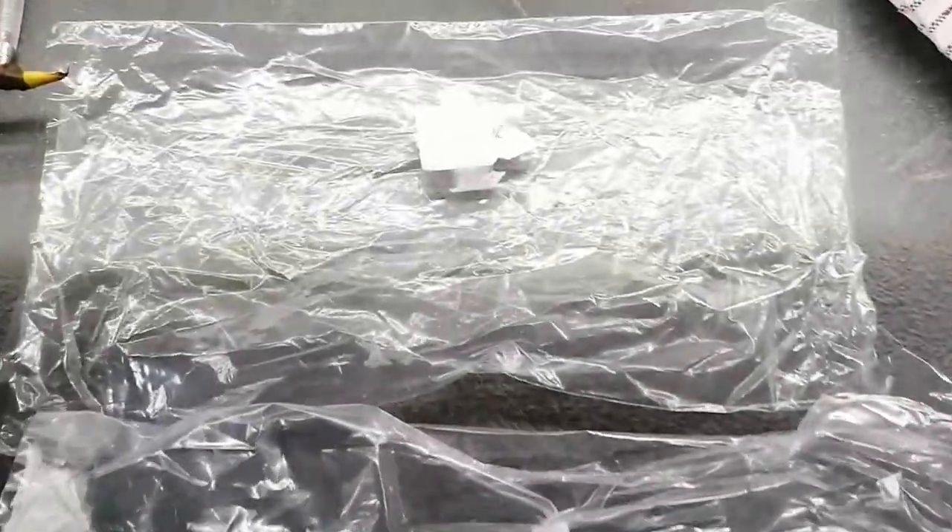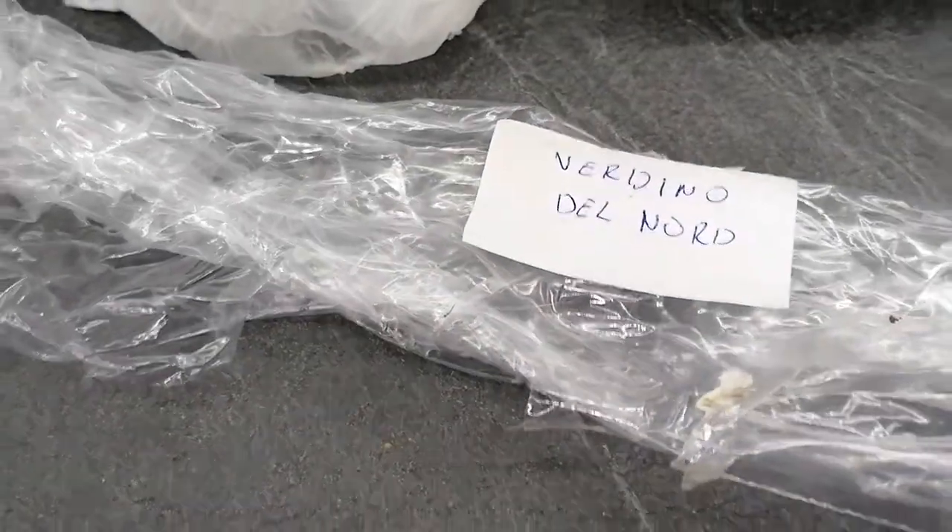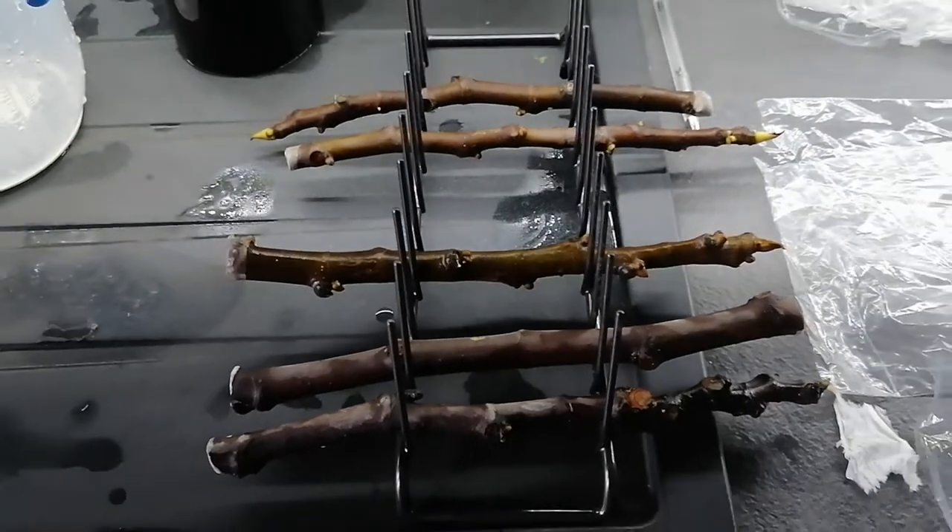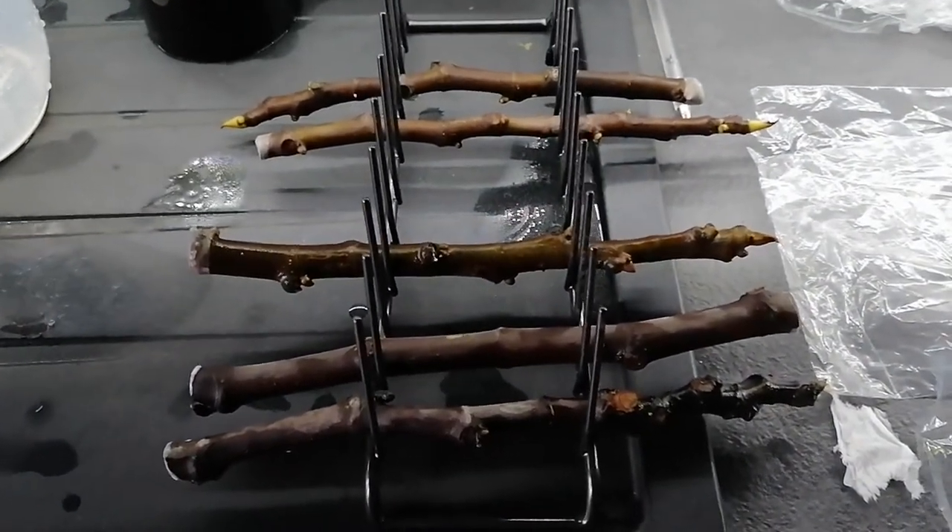If I do manage to grow them, it won't be a year or two before I can find out if they are actually these varieties, because the only way to tell is to get the fruit off them. Anyway, I'll keep you posted on this one — take it easy.